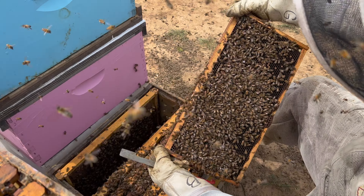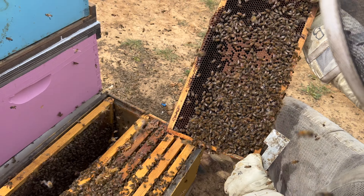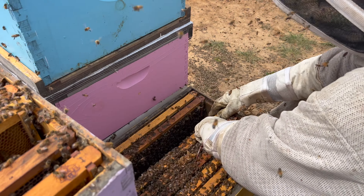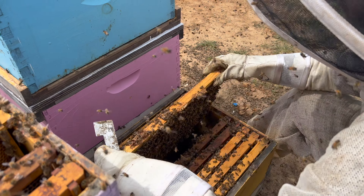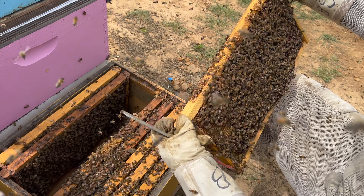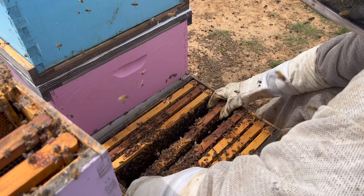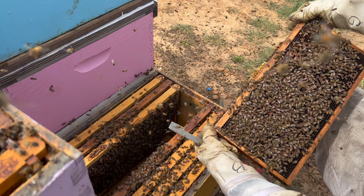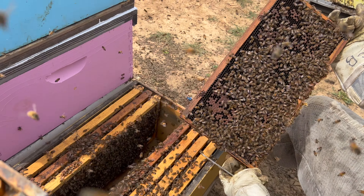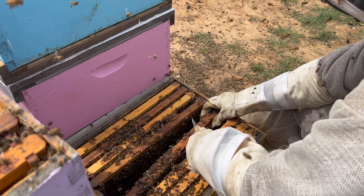We're still getting cold at night so I want to keep that on the outside. There's one brood — don't see any swarm cells, don't see the queen. So we're going to leave that one brood down there. There's a second brood — don't see a queen. So there's two. Three. She's getting a little spotty but still producing good brood.